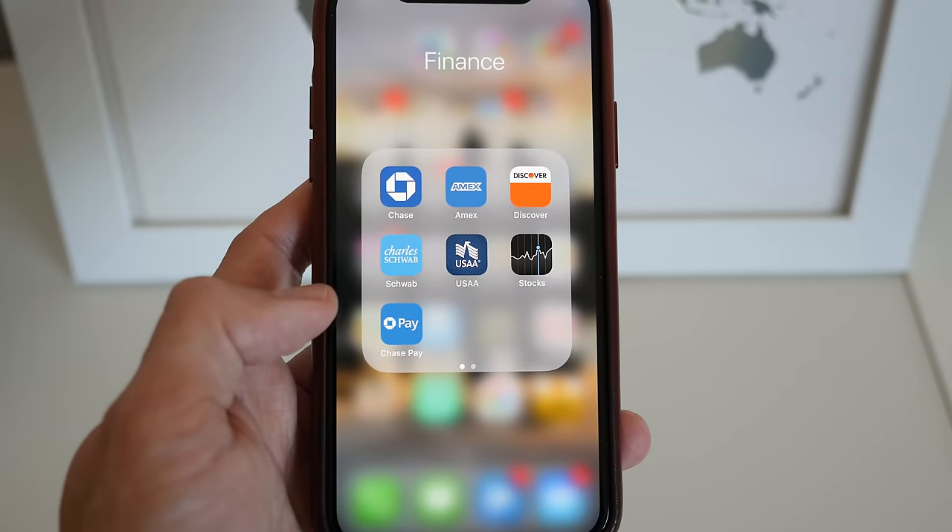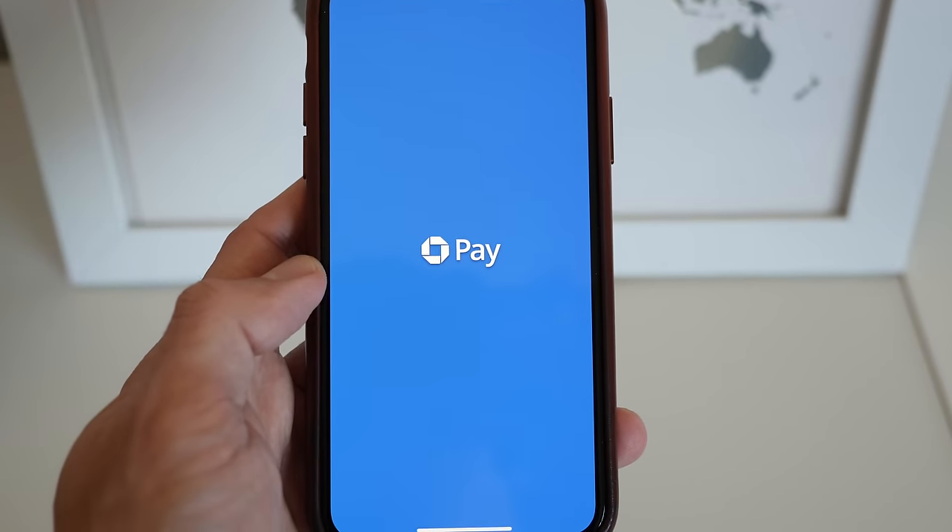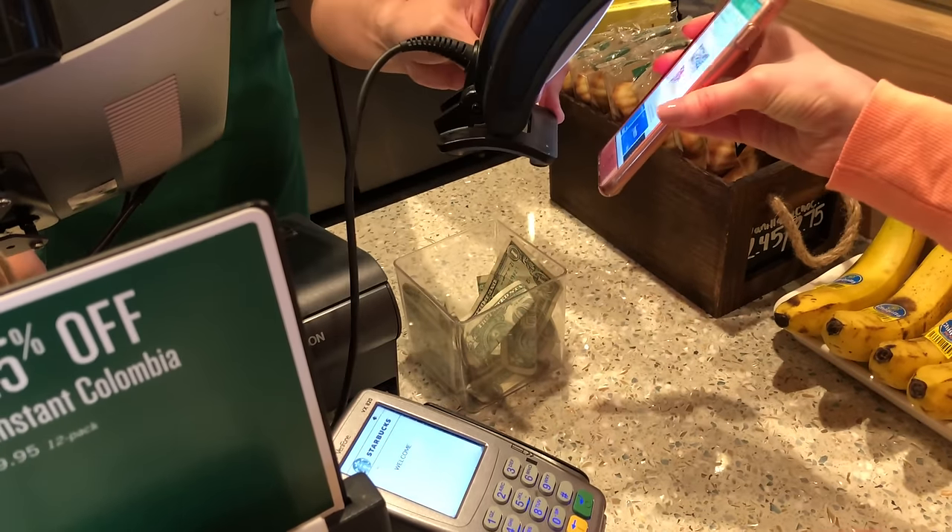Hi there, it's Ernest from Trip Astute. In this video, we're exploring Chase Pay, a new service from Chase Bank that lets you pay online and in stores without your credit card in hand.